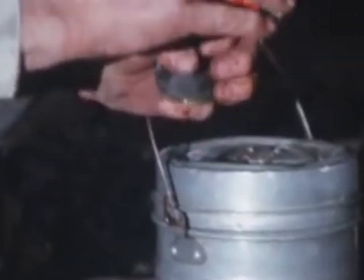I found this old public domain video of a guy refilling his lantern. I thought it's pretty cool. Hopefully YouTube doesn't flag me for posting it.